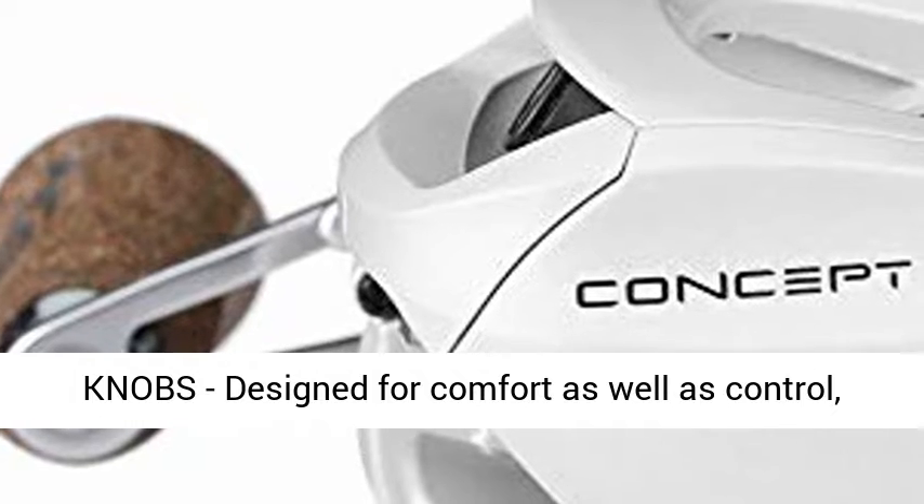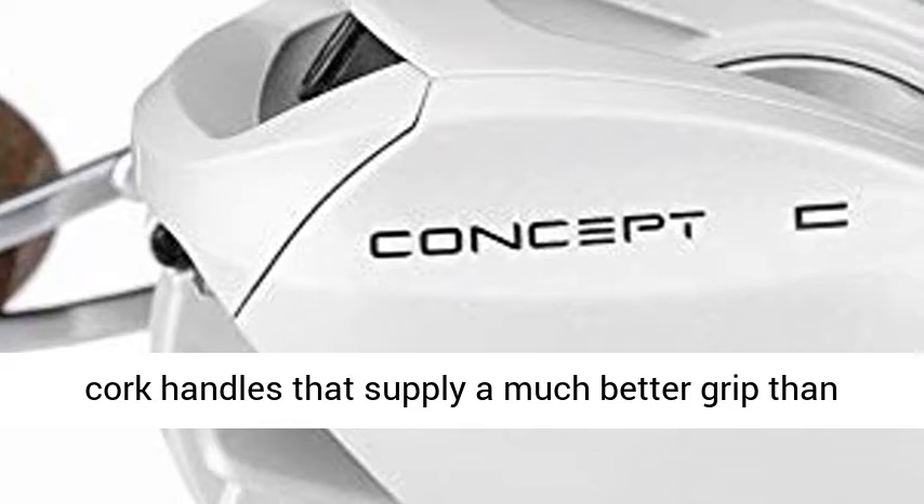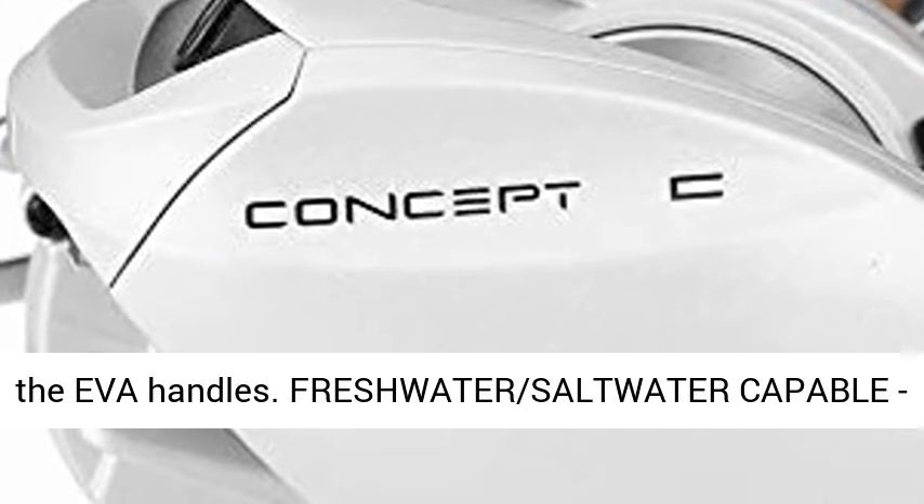Principal cork handles, designed for comfort and control: the 13 Fishing Concept C Bait Casting Reel features cork handles that supply a much better grip than EVA handles.